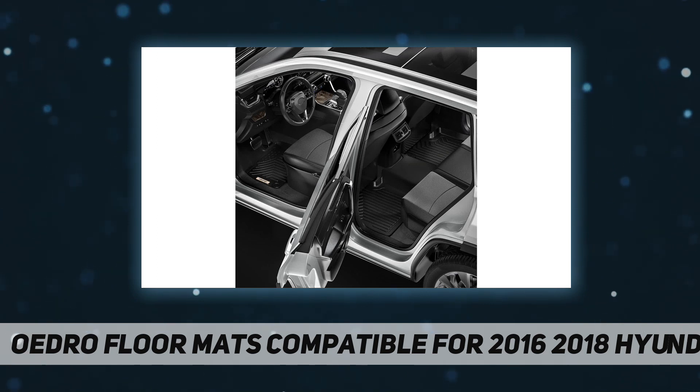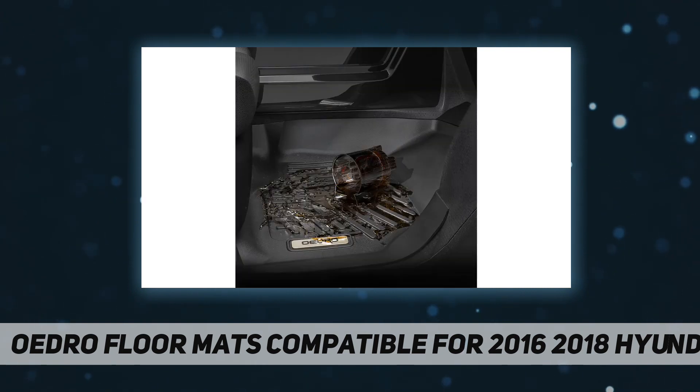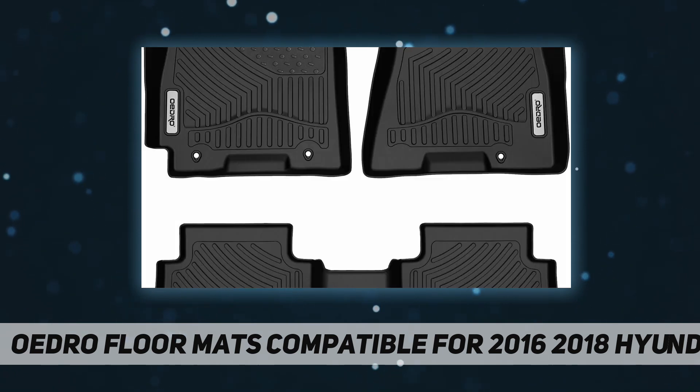Laser scanning ensures that our mats completely and accurately line the interior carpet. All-weather guard: the TPE tri-extruded composition of Oedro floor liners is odorless, environmentally friendly, and provides an excellent rugged and durable grip in all weather conditions.